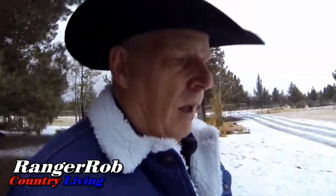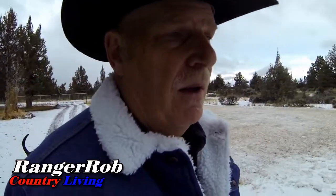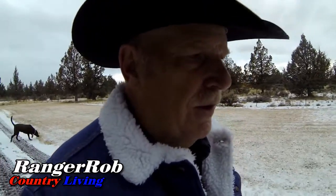Good morning, everyone. This is Ranger Rob, and welcome to the Ranger Rob Country Living Channel. First of all, I want to welcome all of our new subscribers — been rolling in pretty good. Super nice to have you. Please, when you get a chance, say hello in the comments below and say what kind of things you're up to.